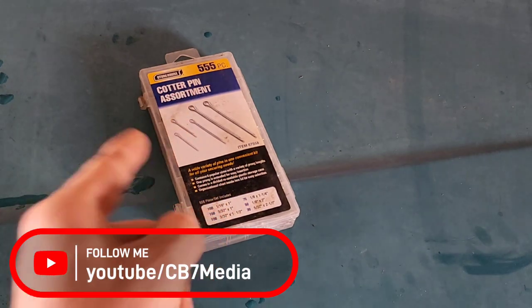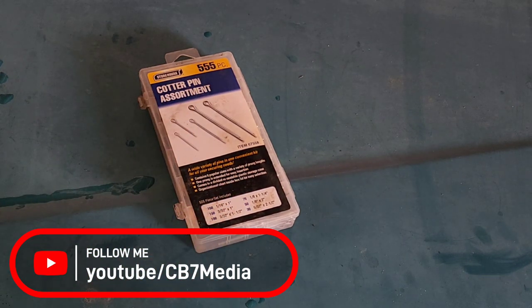Today I'm going to show you why cotter pins save lives.